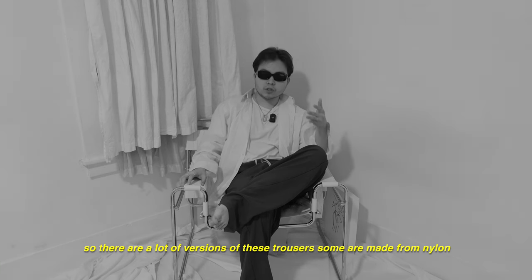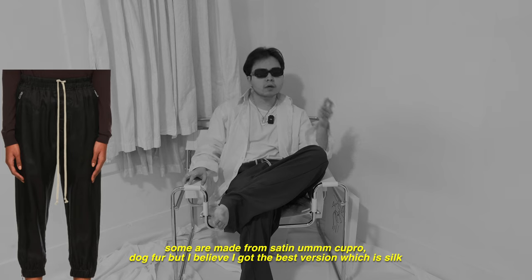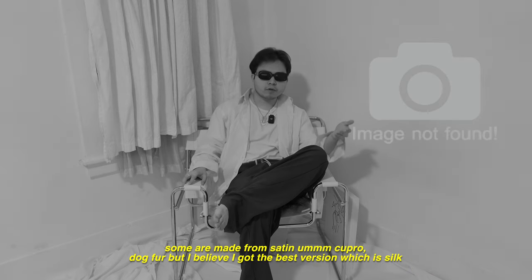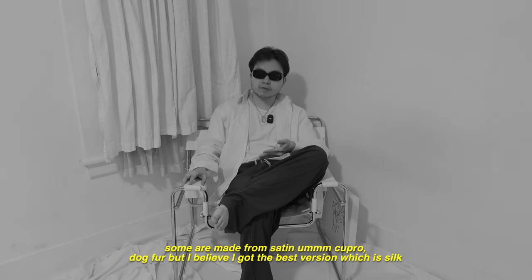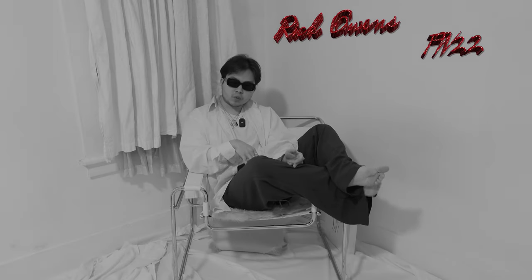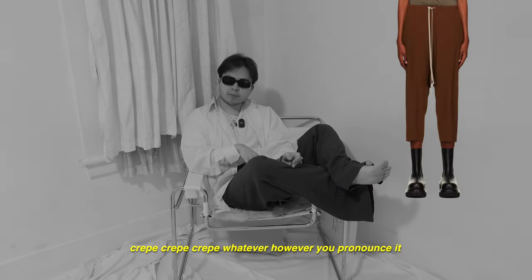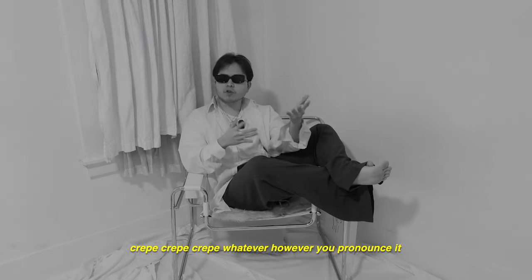So there are a lot of versions of these trousers. Some are made from nylon, some are made from satin, cupro, dog fur, but I believe I got the best version, which is silk. The full name of these trousers: they are the Rick Owens Fall Winter 22 Strobe Collection Drawstring Cropped in Cocoon Crepe Silk Lined Crepe — however you pronounce it.